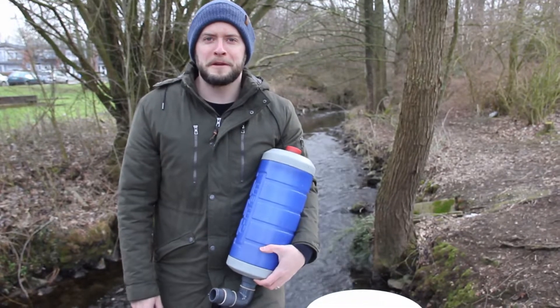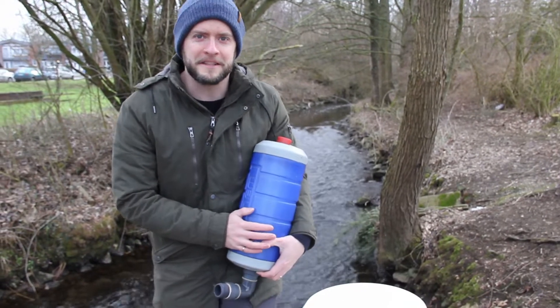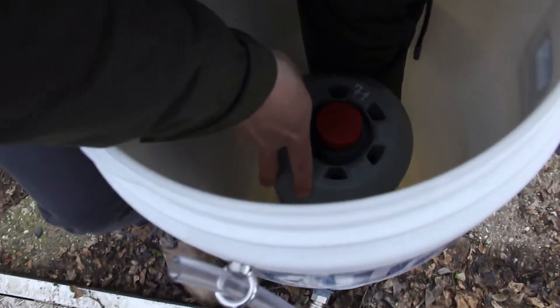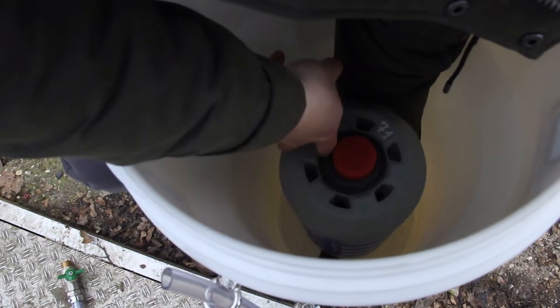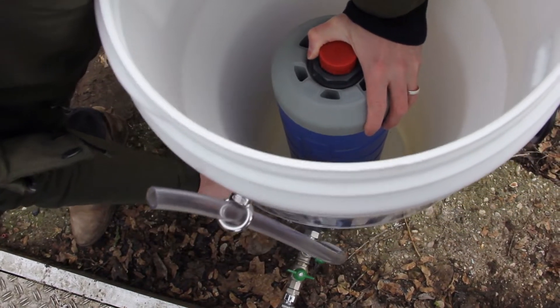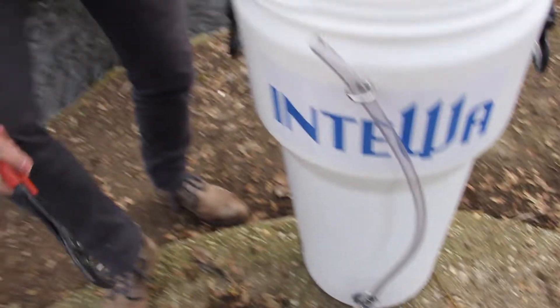The Aqualoop tap can be quickly built by one or two people within 20 minutes. Once we have secured the membrane with our trusty wrench, we're ready for filtration.